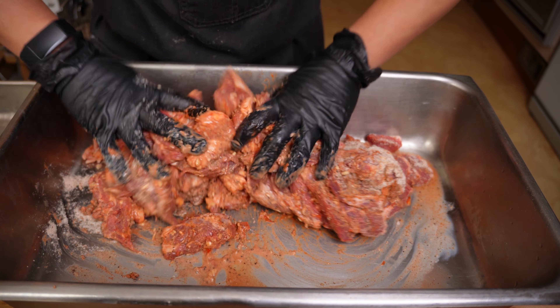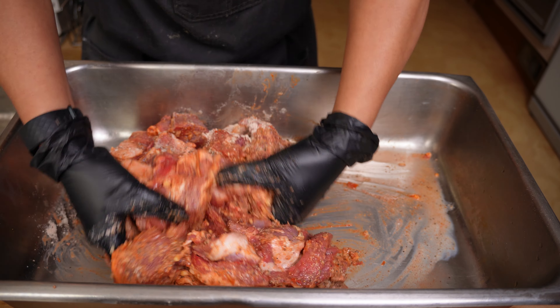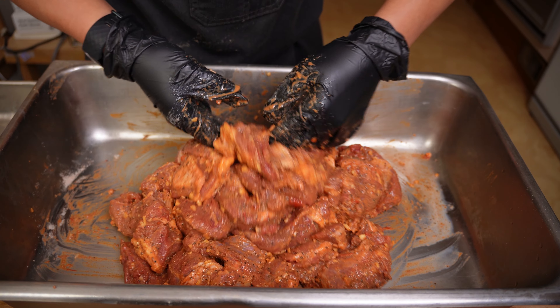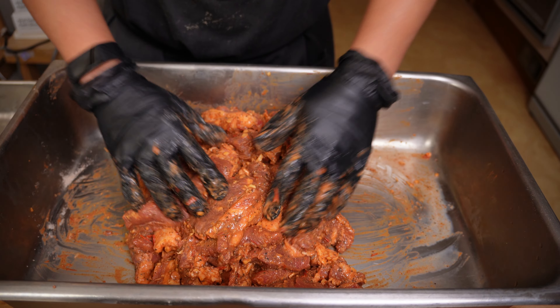While mixing, if you feel like it's too dry, feel free to add in a little bit of water at a time until the ingredients are evenly distributed. Now that it's been thoroughly mixed, this will rest in the fridge for a few hours, if not overnight, to absorb more of the liquid and season the meat all the way through.